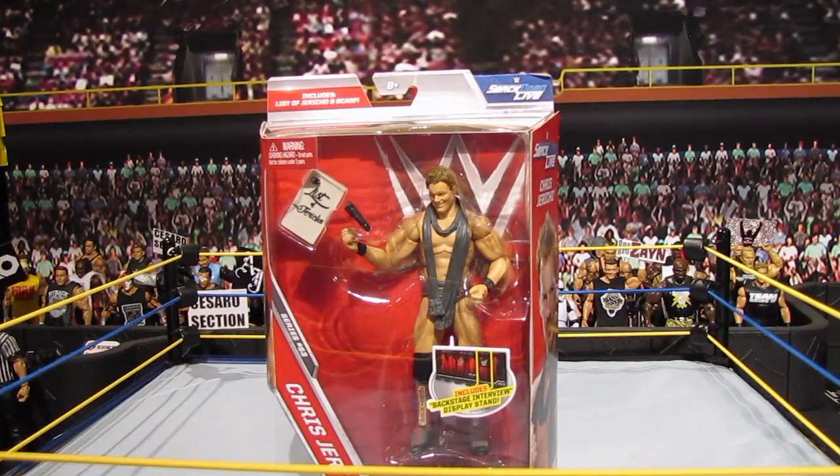That is pretty much a retail price for brand new figures, with free US shipping and low international rates.